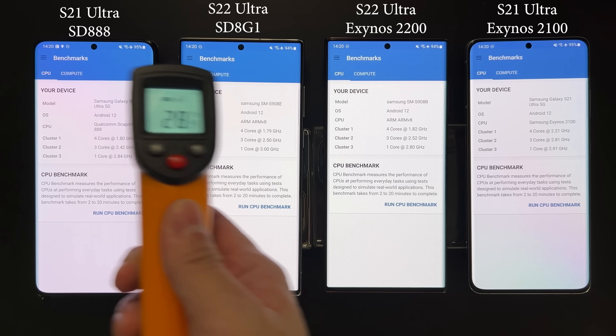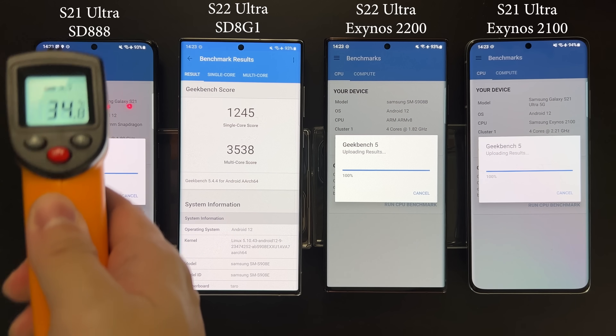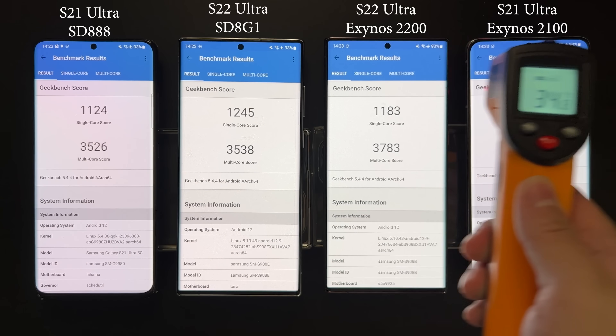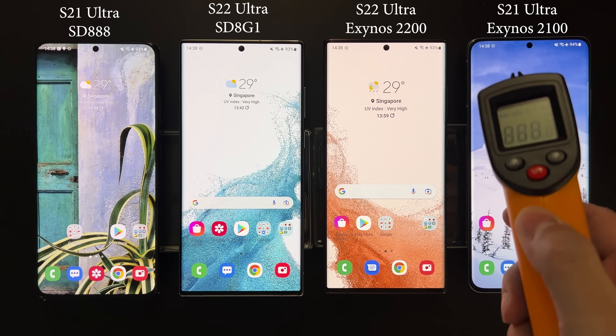After letting the devices cool down to room temperature, we run Geekbench 5. Post-test temperatures are only around 36–38°C. The scores are very similar across devices, except the Exynos 2200 which is a bit higher on multi-core. All other three have very similar multi-core scores, and for single-core the 8 Gen 1 is slightly better. They are surprisingly close.